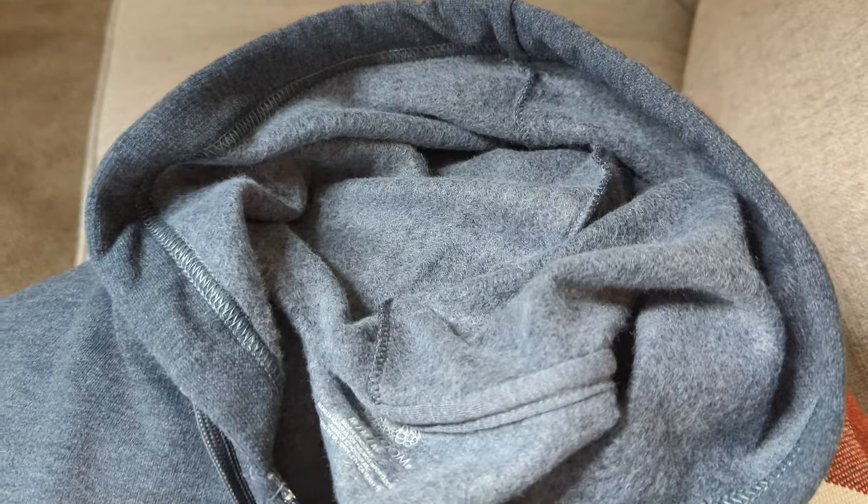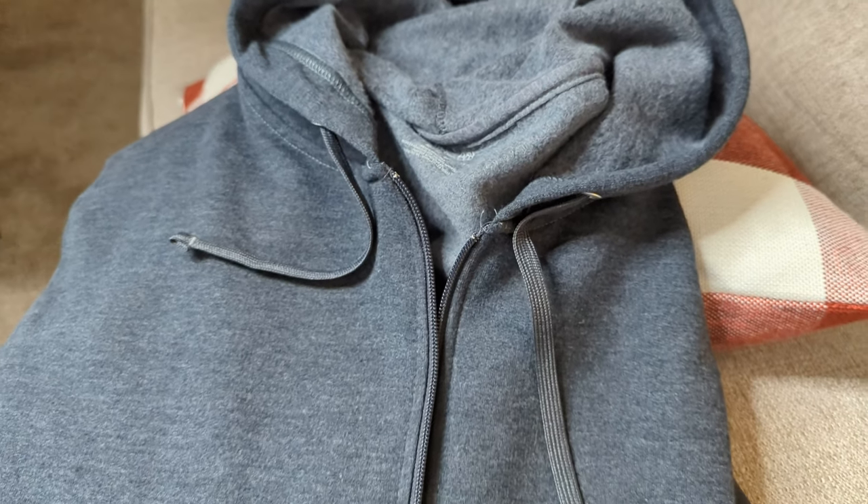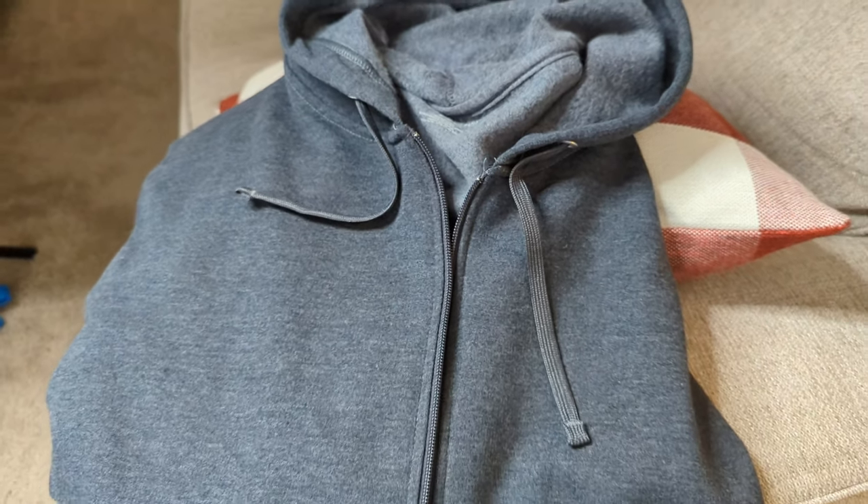So I have this Fruit of the Loom zip-up jacket here. This is just a very lightweight hooded fleece jacket. It's pretty comfortable and I've tried a few of these out recently from a few different brands. This is one I think I like the fit of the best, to be honest.